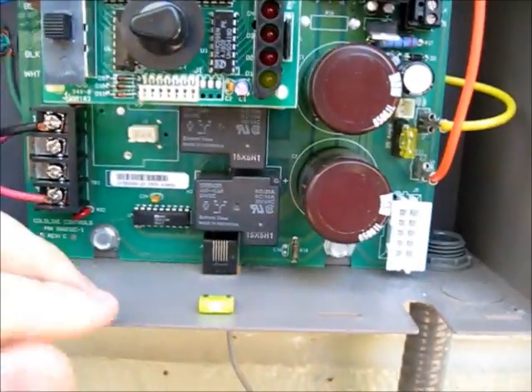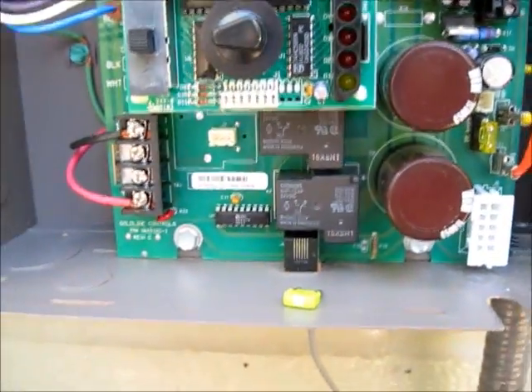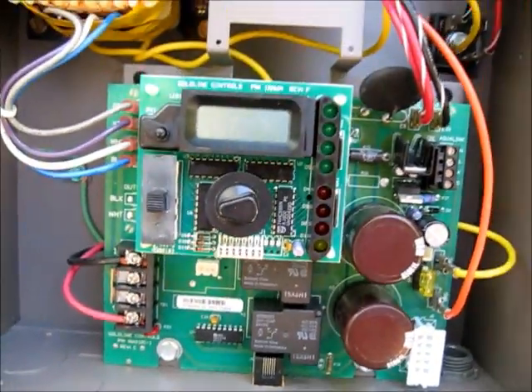The fuse is replaced. Here's the old fuse. Put in the new fuse — I just had to use the needle-nose pliers to do it. And we're going to turn it on and see what happens.